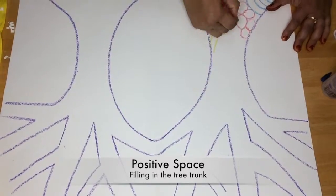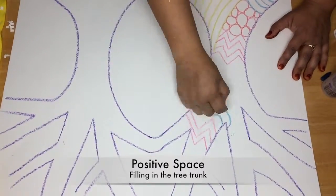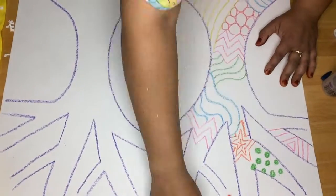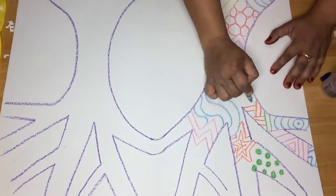First, you're going to fill in the positive space with your crayons. Use lots of different patterns because this will make the painting look beautiful.